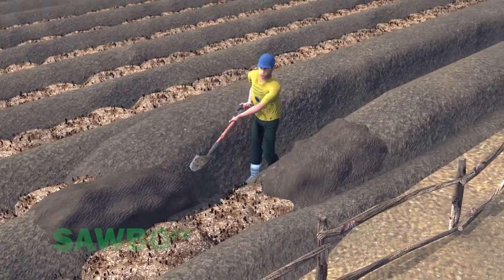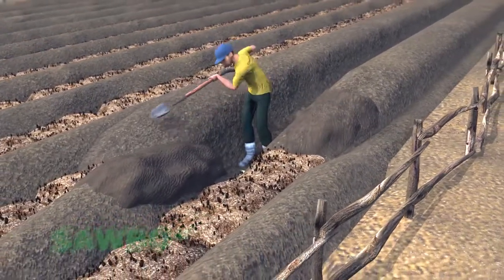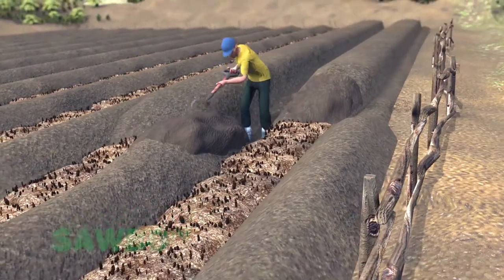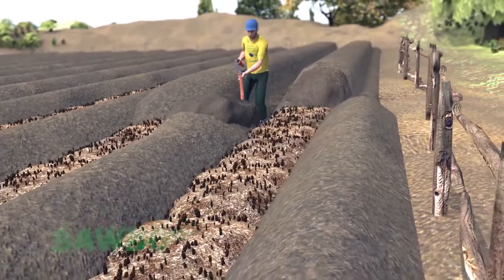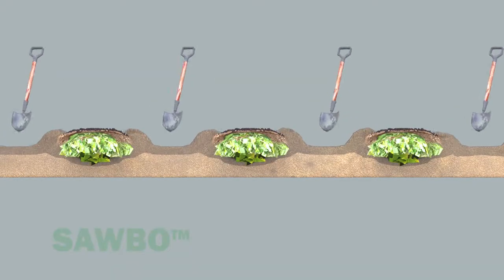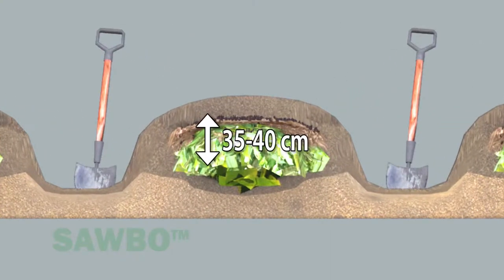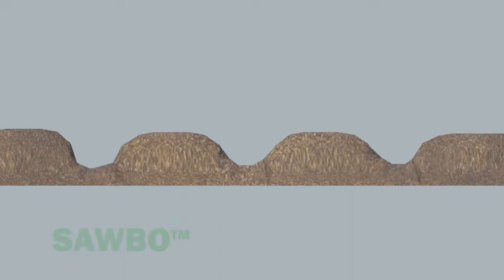Cover the center trench by pulling soil over the planting bed area. Pull extra soil from the sides of the planting bed, leaving a recessed footpath on both sides. When completed, this process will result in the raised bed elevated 35 to 40 centimeters above the bottom of the footpath. Your slopes will likely not be as steep as shown here — they are more likely to look like this.